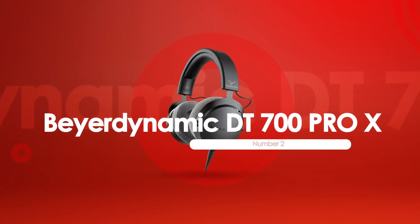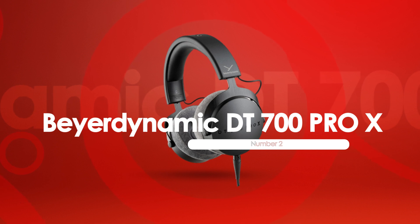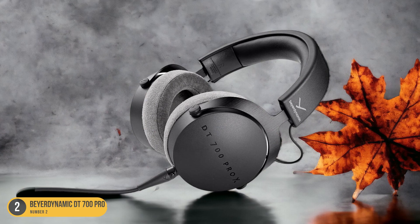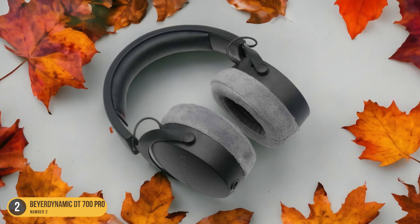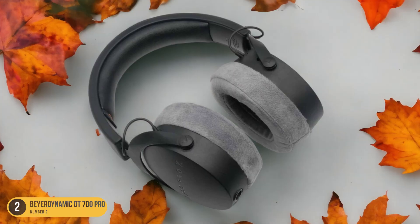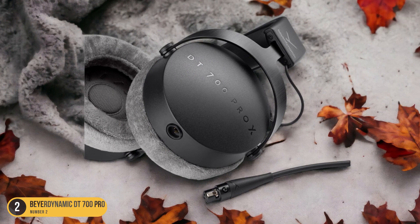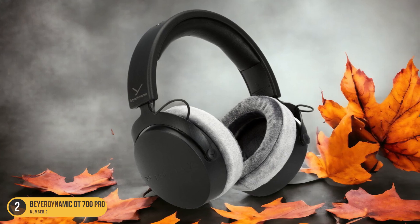At number 2, we have Beyerdynamic DT700 Pro X Detail. With a focus on intricate sonic nuances, the Beyerdynamic DT700 Pro X headphones deliver exceptional detail for precise audio monitoring and production tasks. These closed-back headphones boast a refined sound profile that allows me to hear every subtle element in my tracks with clarity. The high-resolution drivers capture the nuances of each instrument and vocal, making it easier to fine-tune mixes and ensure a professional sound. The headphones also provide a comfortable fit for extended studio sessions, with robust build quality ensuring durability for long-term use.